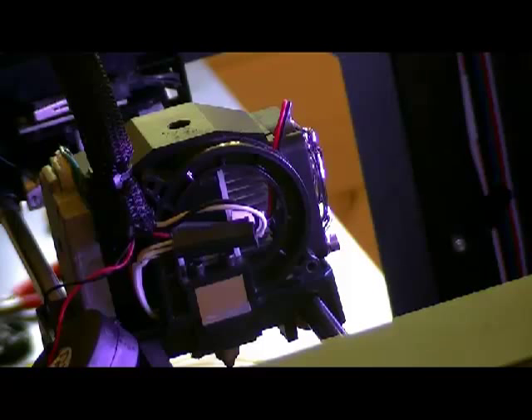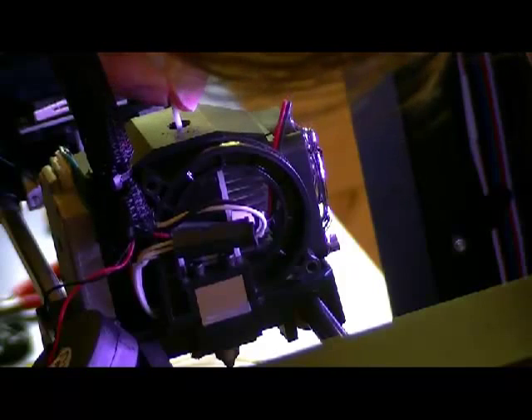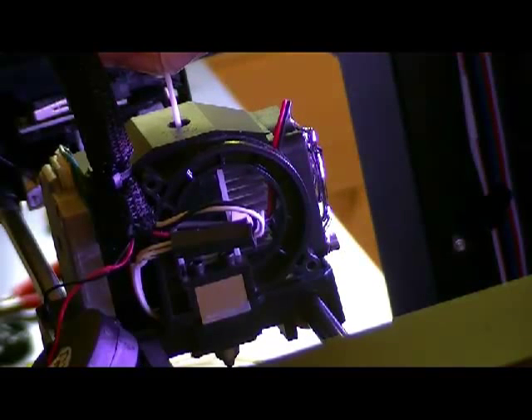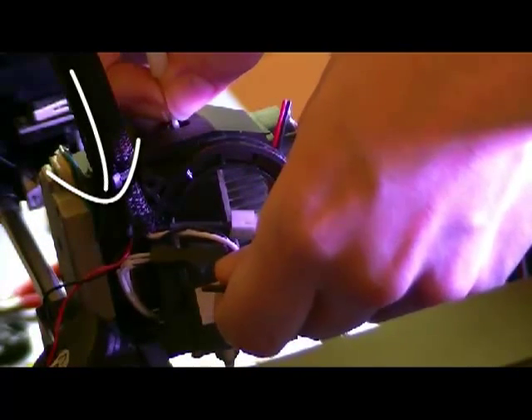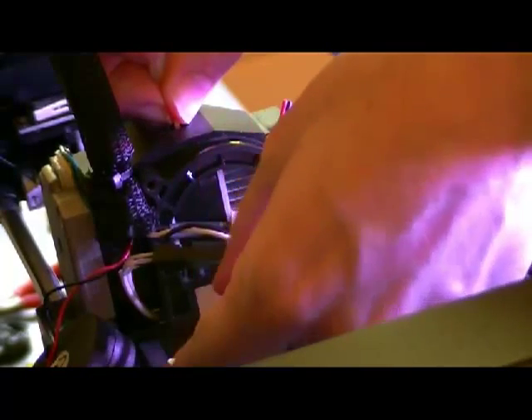I'm going to start the process. This is a load process. The loading process has started. I'm going to push the filament into the module. I can stop it with the strength of my fingers, so it's not good. I need to use the tool and turn it clockwise until the strength of my finger is not enough to stop it.